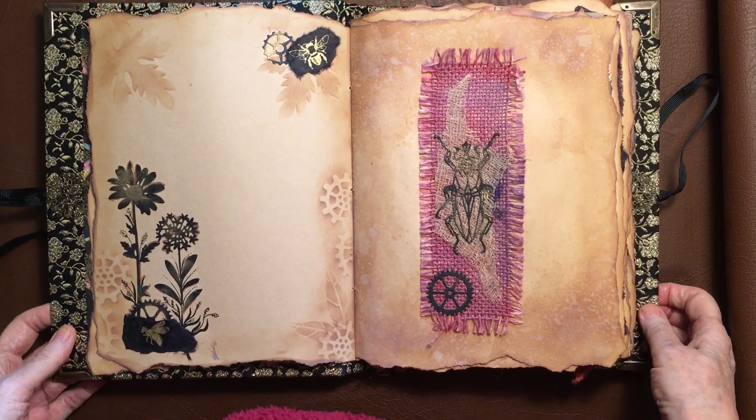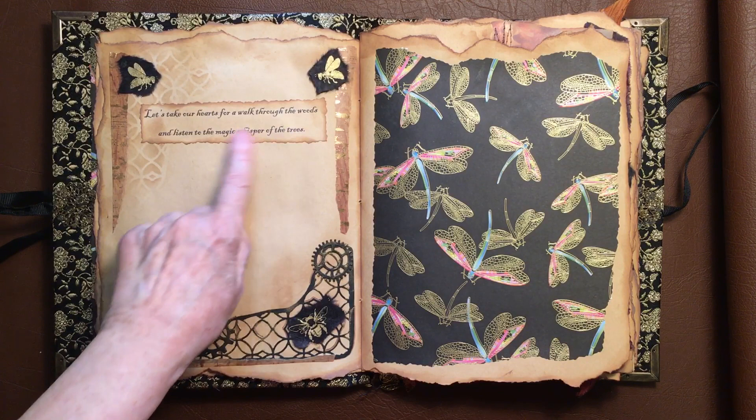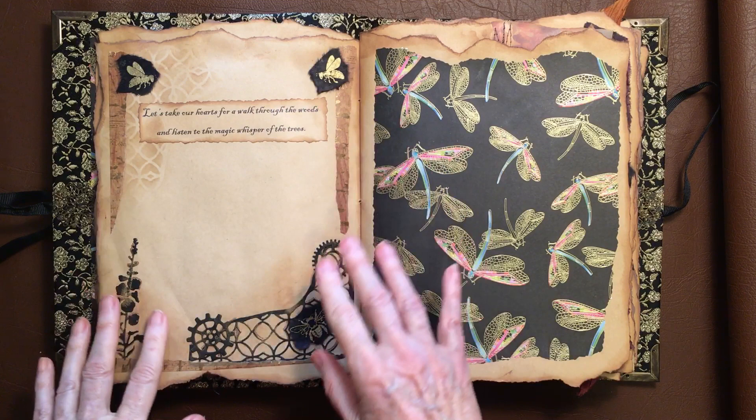Then this was handmade paper with bees on it. And that's another handmade paper that you can see later on where I've used the big sheet of it. This is one of Tim Holtz's — I can't remember what they're called — geometric insects, geo insects I think they're called. And it's on a bit of dyed hessian. And he says, 'Let's take our hearts for a walk through the woods and listen to the magic whisper of the trees.' I don't usually put writing in my books, but this one I just thought it went perfectly with it.